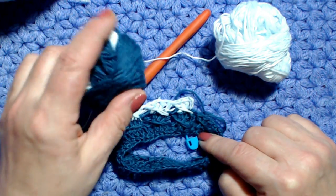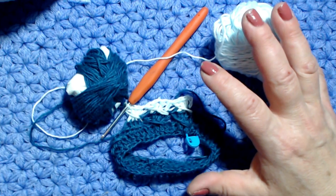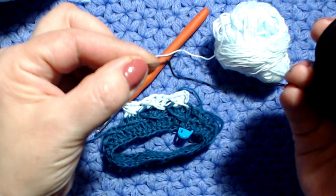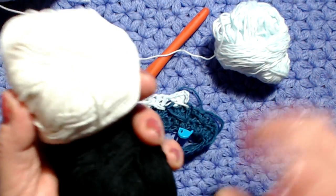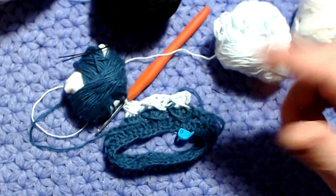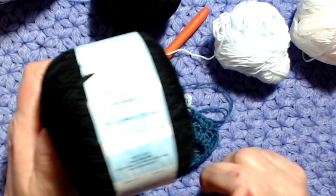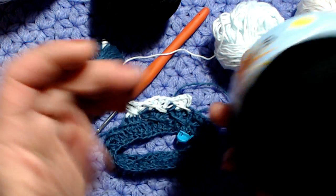Il prossimo giro si lavora di nuovo con il filo scuro. Per il mio vestito ho lavorato unendo due gomitoli — due gomitoli neri e due gomitoli bianchi. Ho la mano molto stretta, quindi ho provato a fare questo punto con un solo filo, ma essendo il filato molto sottile (da lavorare normalmente con l'uno e mezzo o il 2), non dava lo stesso effetto. Ho già in mente un altro progetto con questo filato, ma la prossima volta con un solo filo.